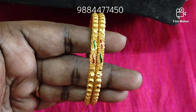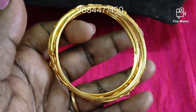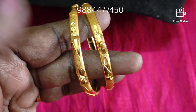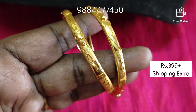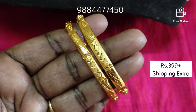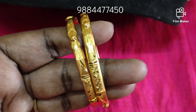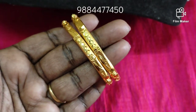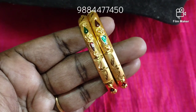This is 1 pair price. For 2 pairs, there is also a discount. You can choose sizes 2.6 and 2.8. There are different designs available.